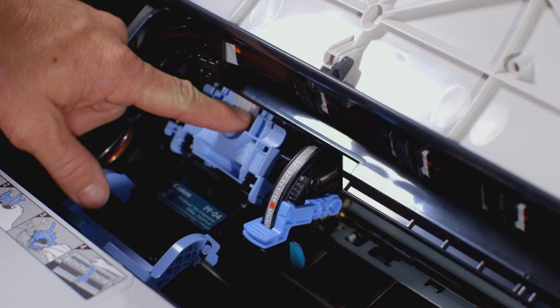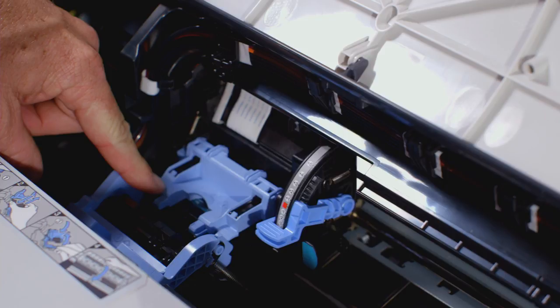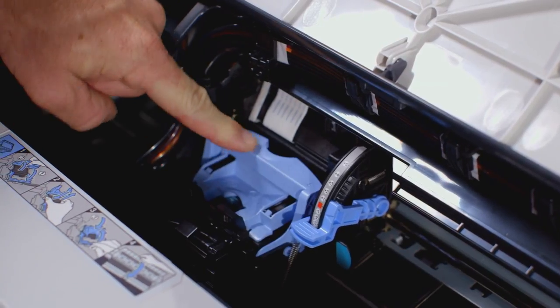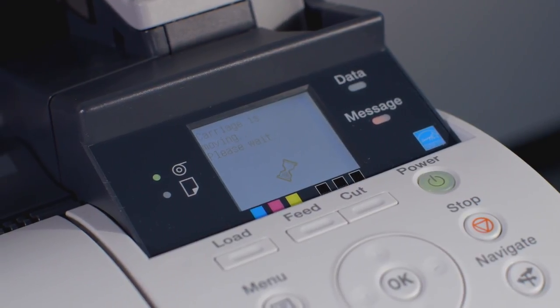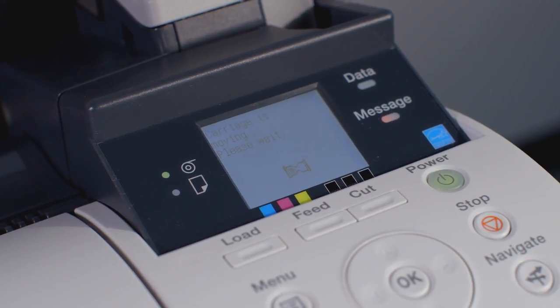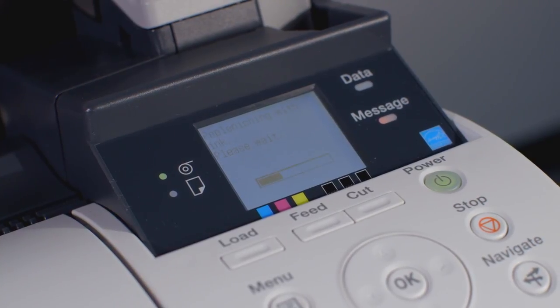Once firmly inserted, pull the inner blue lever towards yourself, then push the outer blue lever away from yourself. You can now close the upper cover. The ImageProGraph will now automatically work through several stages to finalize the installation of the new print head.